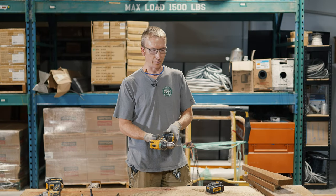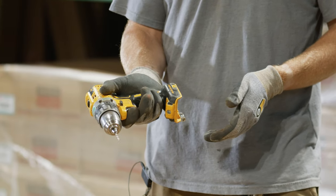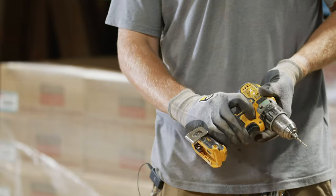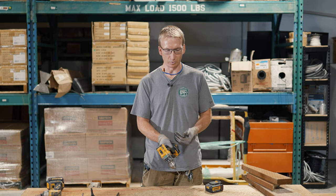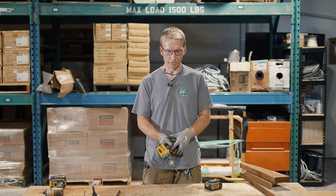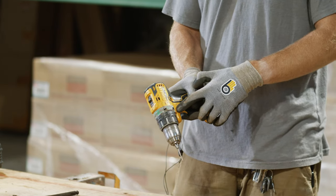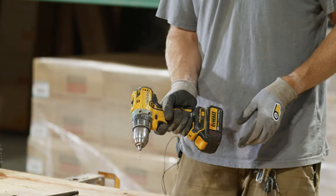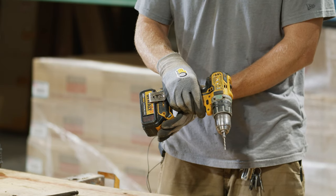First off you've got the handle — probably the most obvious part of the drill — and you have the trigger that actuates it. You'll see one button on either side; it's actually a slider that goes through the drill and controls forward or reverse. Generally they're going to have an arrow on there, so one side shows an arrow pointing one way — that's your reverse — and if we push it all the way from the other side it will go forward.